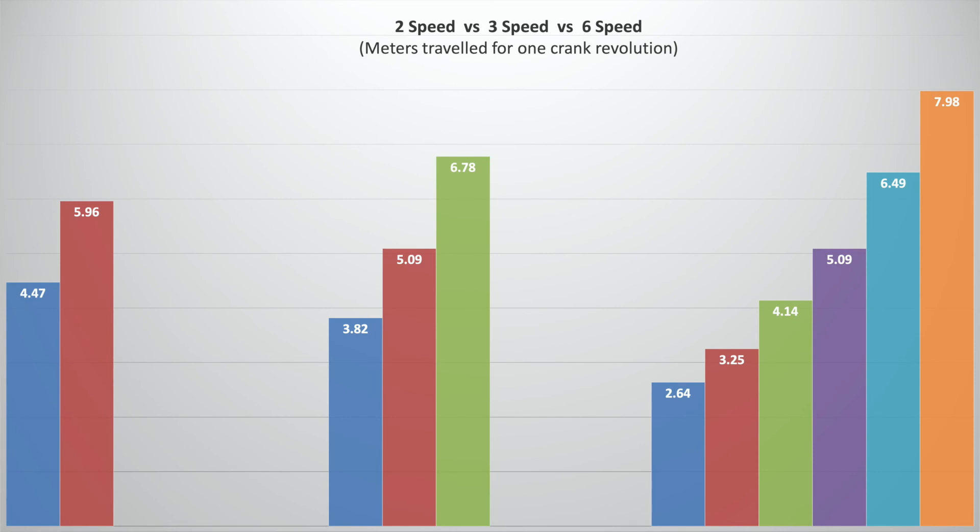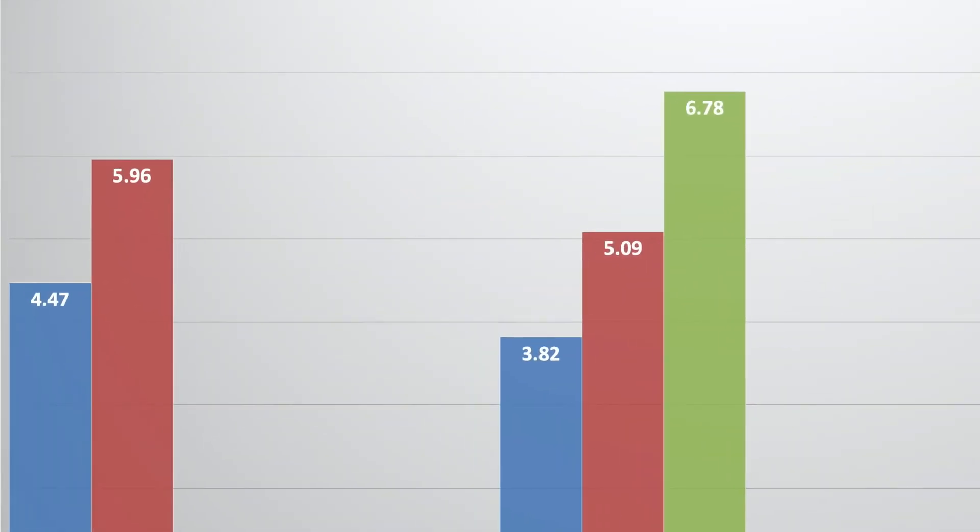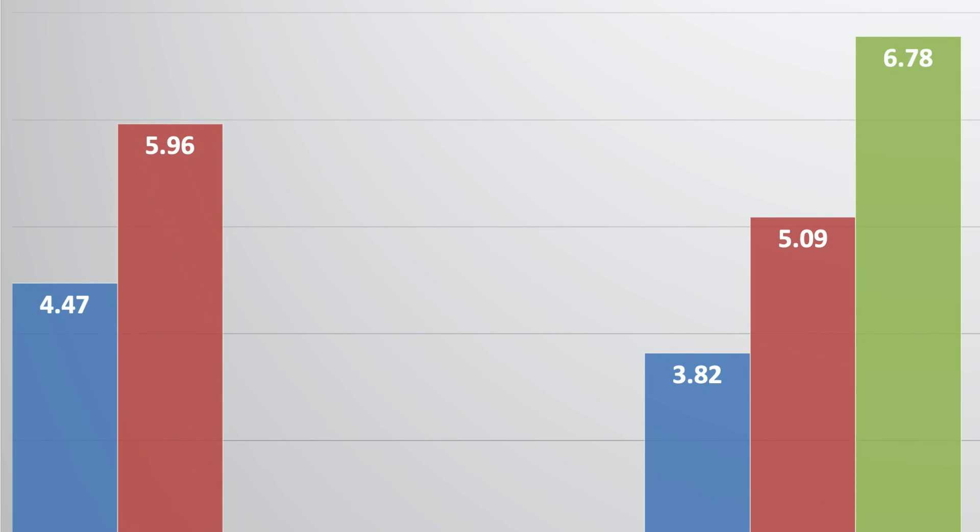To help compare the three models I've put the chainring sizes into a gear calculator, which has given me values for metres travelled per crank revolution for each bike, and this is what I've plotted on the graph. Comparing the electric two-speed Brompton with the current three-speed manual Brompton, you'll straight away see that the two-speed electric Brompton has less range. First gear is quite a bit higher, which probably doesn't matter because as it's an electrically assisted bike you don't need that really low gear — but of more concern to me was that the top gear is actually quite a bit lower than the top gear on the three-speed model, and given that I spend a lot of time in third gear on my manual Brompton, I was concerned I'd really be lacking that additional top gear on the two-speed electric.